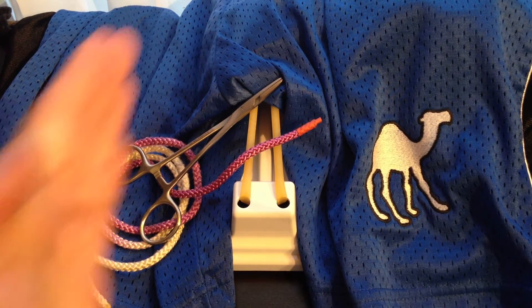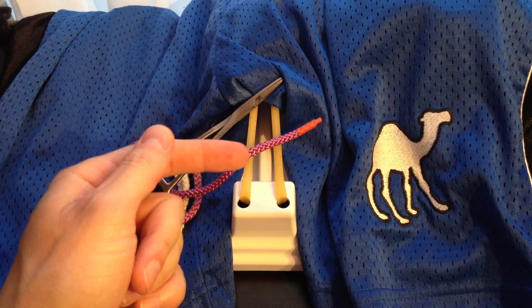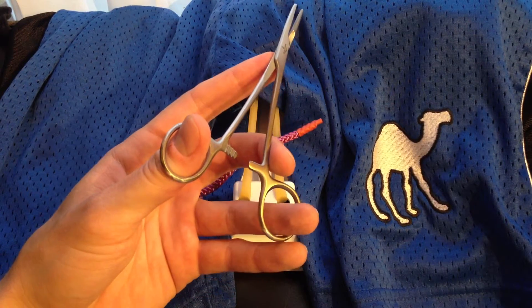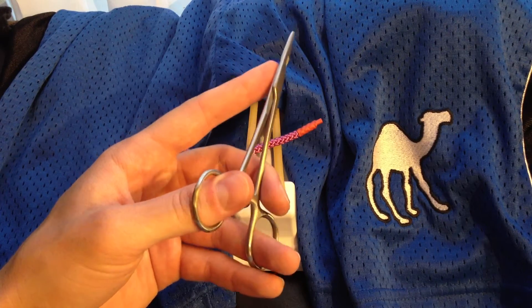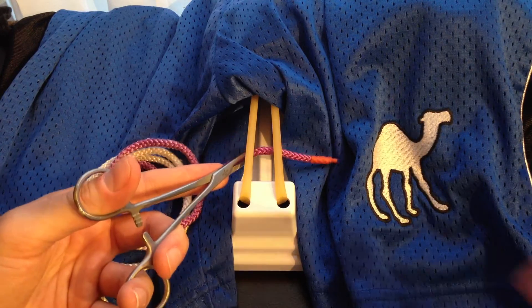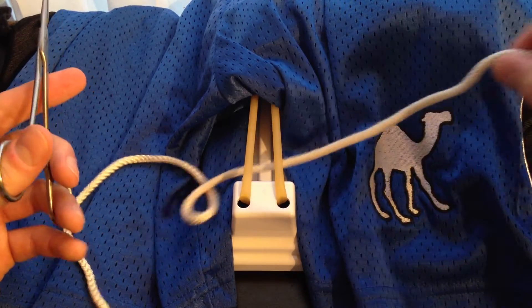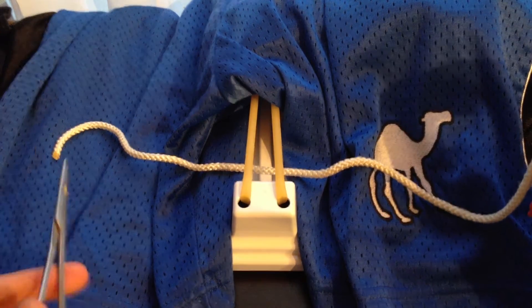So to start, we've got our incision pointing away from us, and we've got the needle attached to our purple thread. You're going to pick up your instrument, and the proper way to hold this is with your thumb and your ring finger. You can use your pointer finger near the top to give you a little bit more control. You're going to grab your needle, and we're going to thread from left to right.